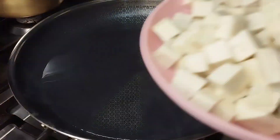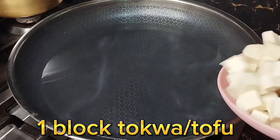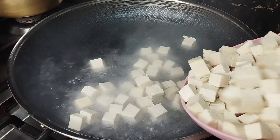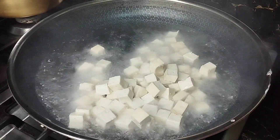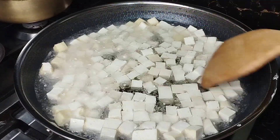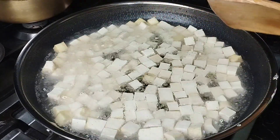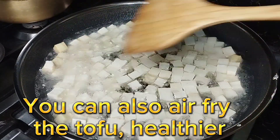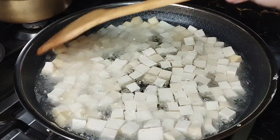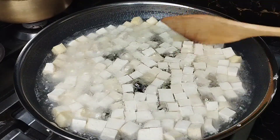Let's now fry our tokwa. As you can see, I spread the tokwa evenly para sabay-sabay silang maluto. And did you know that ang tokwa — yung isang block na ganito — just costs around 25 to 30 pesos sa palengke? So tipid talaga to na ingredient. A good substitute for meat.